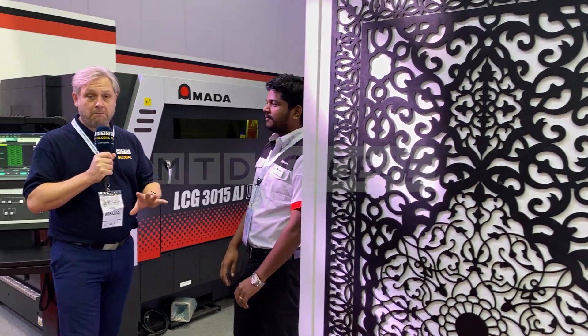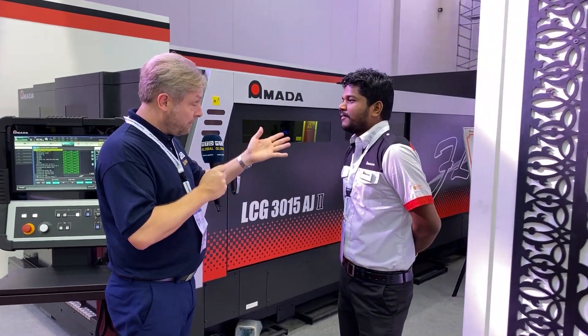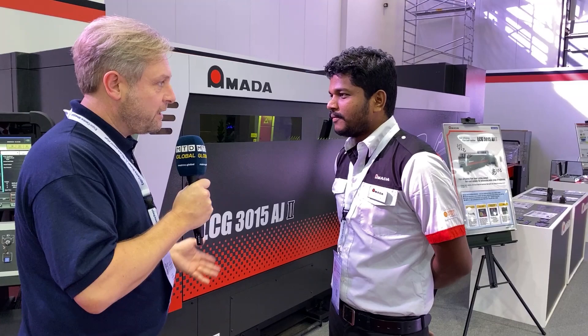SteelFab 2020 in Dubai — it's about metal cutting, a lot of laser machines. We're on Amada's stand here. What makes your machine different to the others?